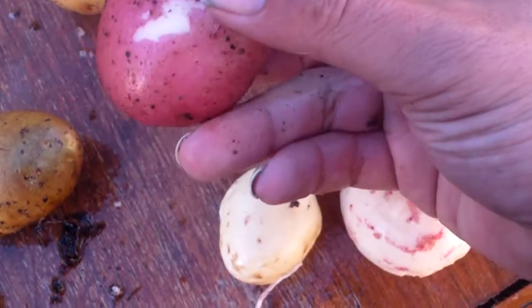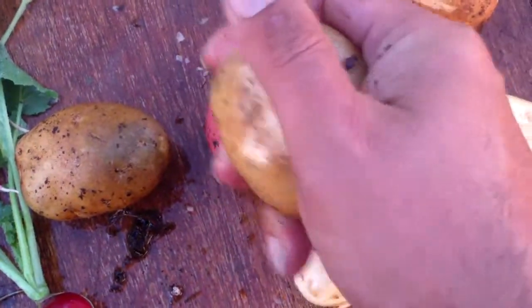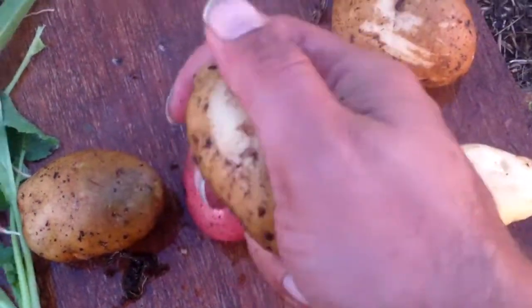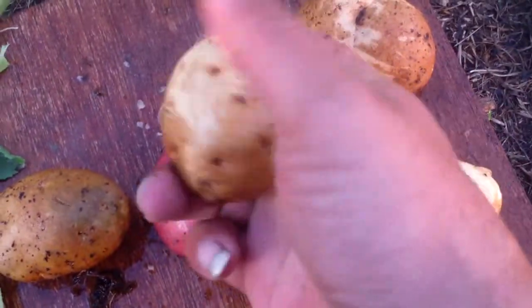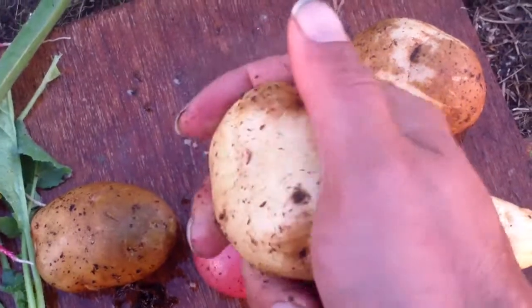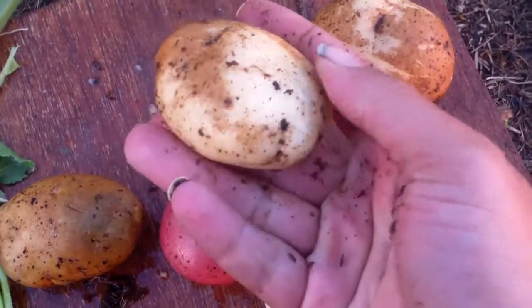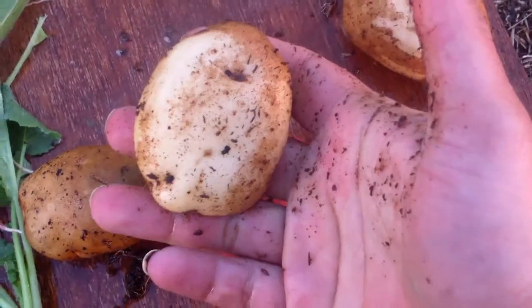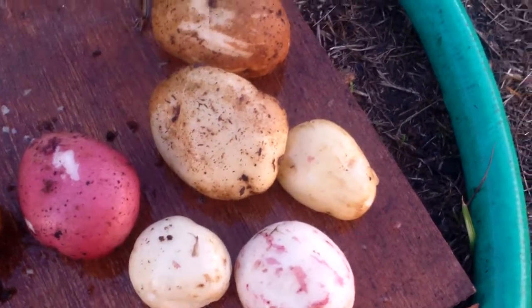It's amazing — if you've got a truly fresh potato, the skin just wipes right off. Remember, truly fresh potatoes, the skin comes right off. Thank you.